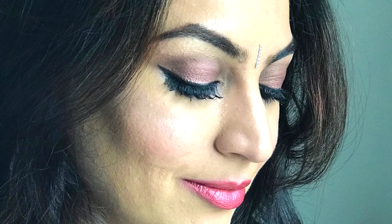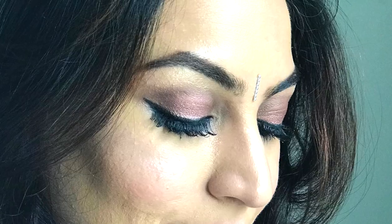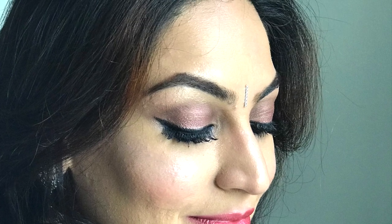So that's my final look. Do press the like button if you found this video useful and do not forget to subscribe to my YouTube channel Makeup by Deepika K. Goodbye for now and thanks for watching.